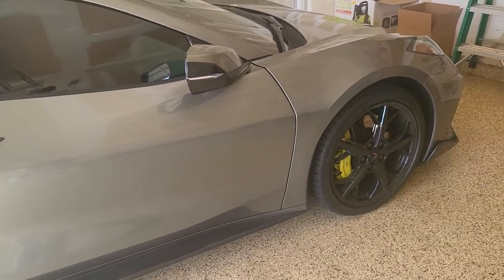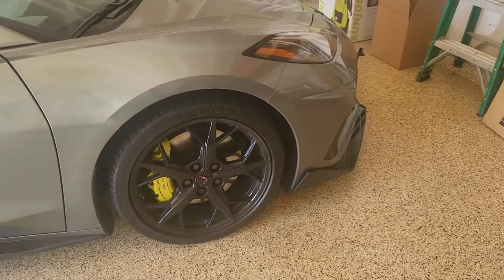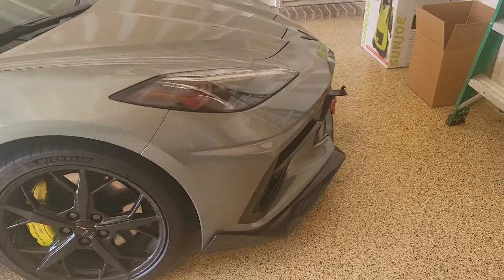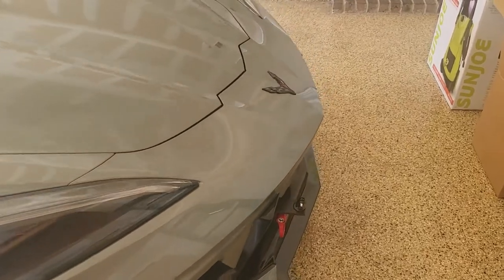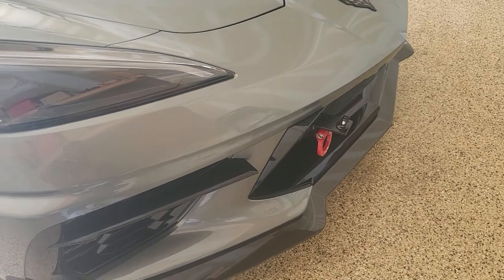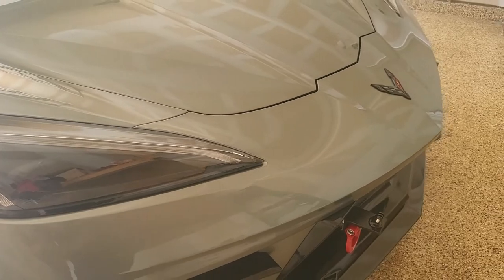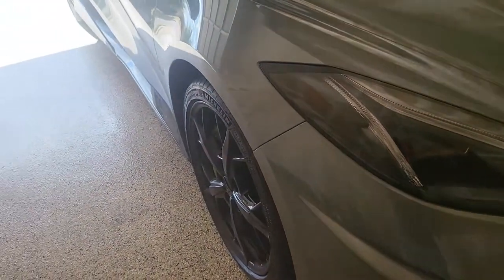That's probably a little bit down the road after I've taken this thing to the track enough times to get close to my own limit, and then see if I can get some additional coaching. But today was just about installing the tow hook and installing the little hockey pucks underneath the car so I could jack it up easier without damaging the undercarriage.